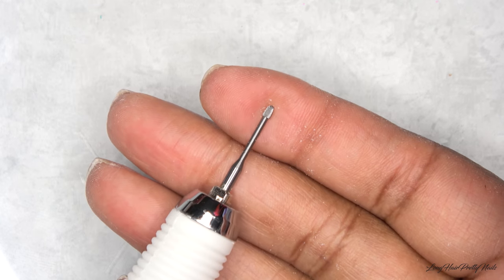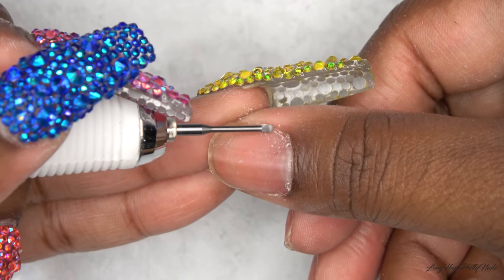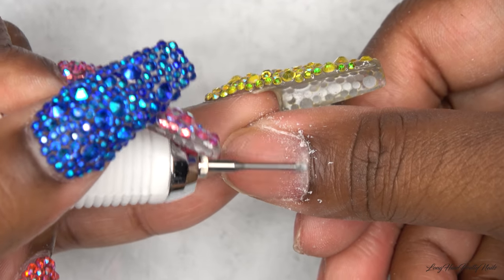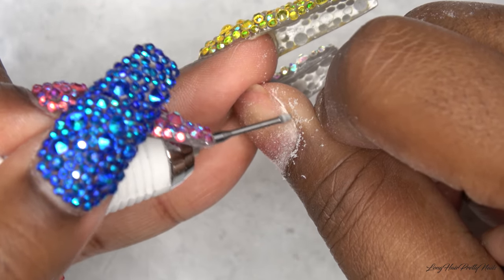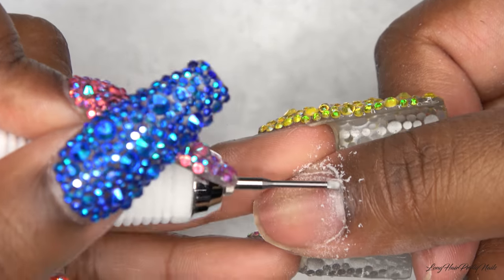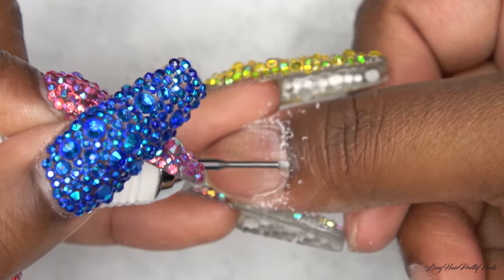Next, taking this cuticle clean drill bit, I go ahead and apply this to my e-file and I work this around the cuticle areas of all of my nails. And as you can see, even though you think you don't have any of this crusty skin on your nail plate, this cuticle clean bit will show you the truth. I picked this up from Todec USA — I will leave the link down below.